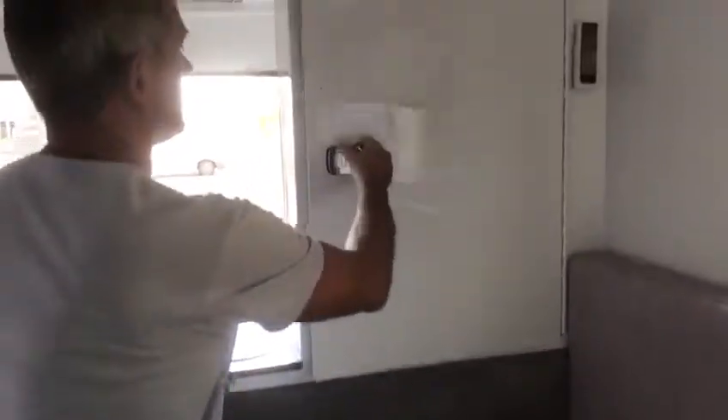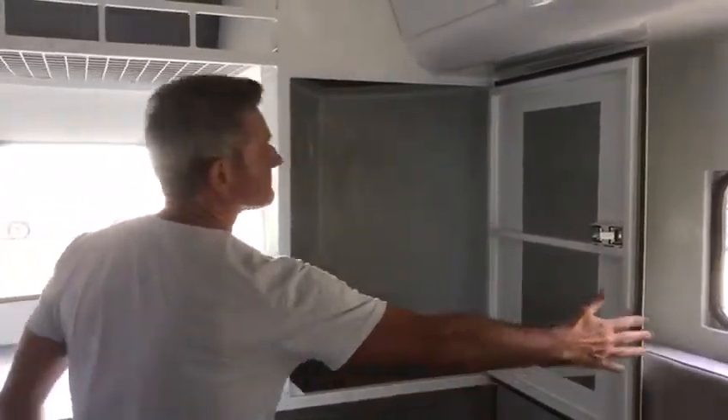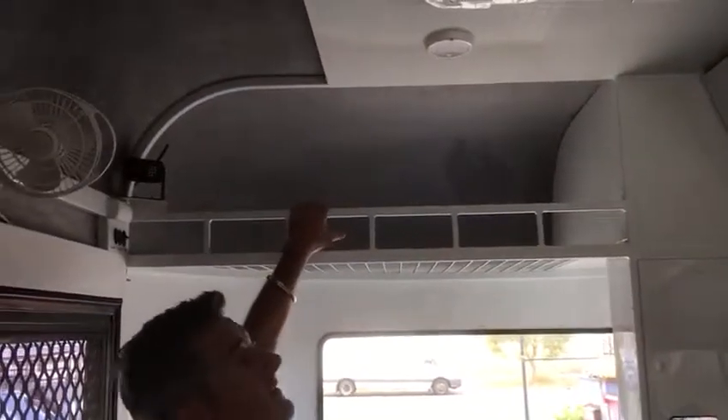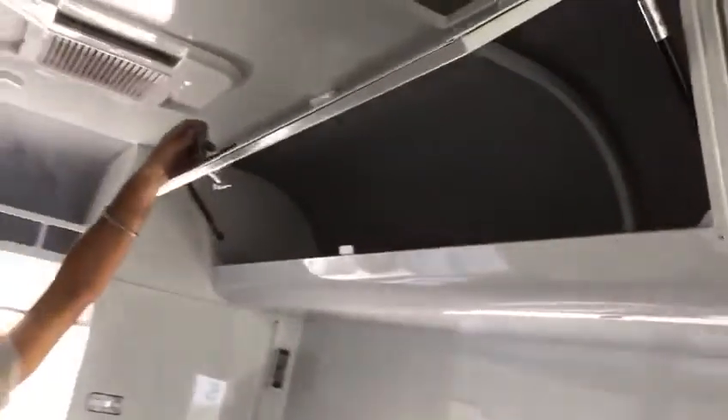It's got a half hanging wardrobe with mirror. And this one's been equipped with a rug rack up here. There's also aircon, a fully sheeted overhead cupboard, and a rump rug rack that butts up to it.